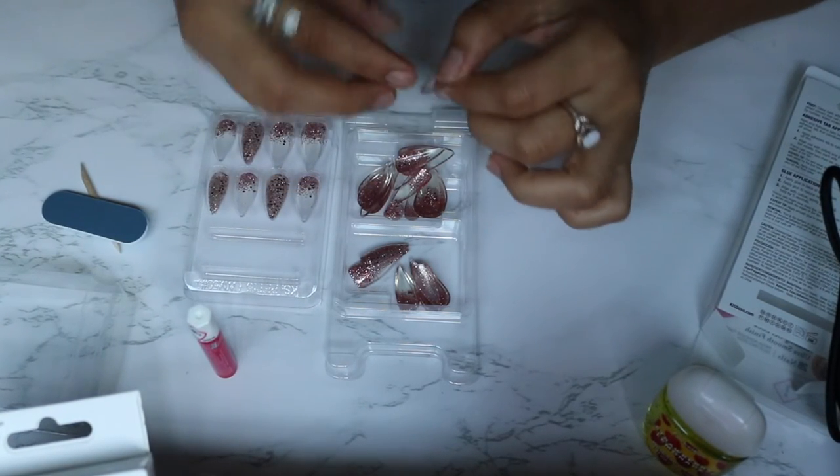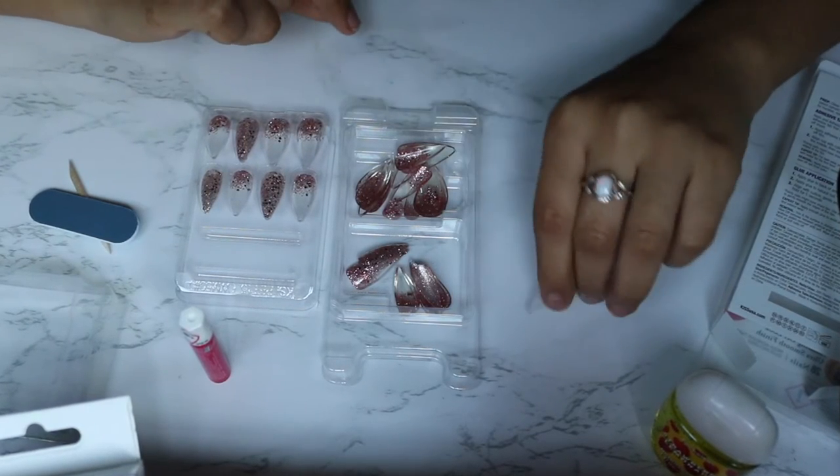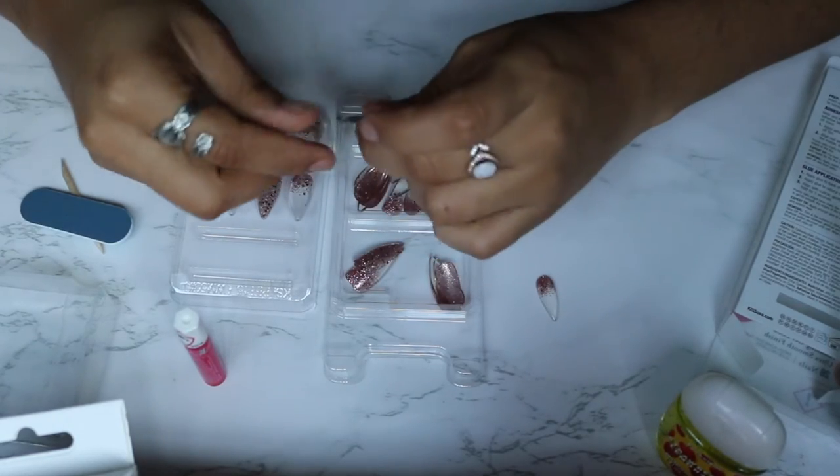These are actually a little bit too big, so let's start figuring out my sizes. These don't have numbers on them — alright, so let's start adventuring.